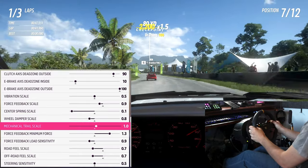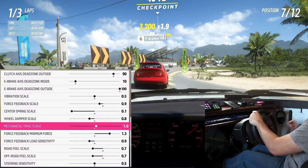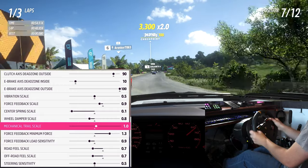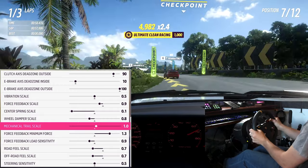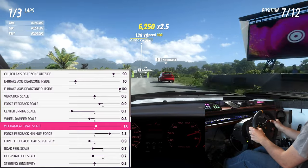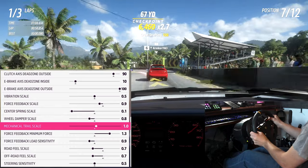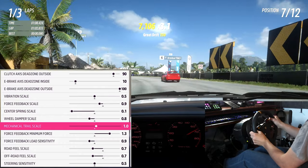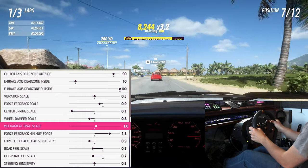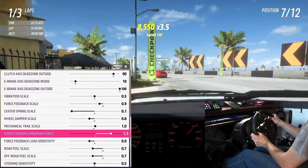Mechanical trail adjusts the car's suspension feel in the wheel. Setting this over default can dampen the feeling you get from the tires and leads to an effect similar to clipping — I'd suggest leaving it at default or turning it down a notch or two to get more feeling from the tires. If you struggle to find your grip limit for drifting, turning this up can help because it amplifies the caster feeling and can aid counter-steering.